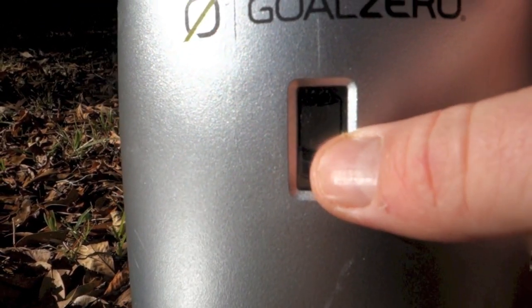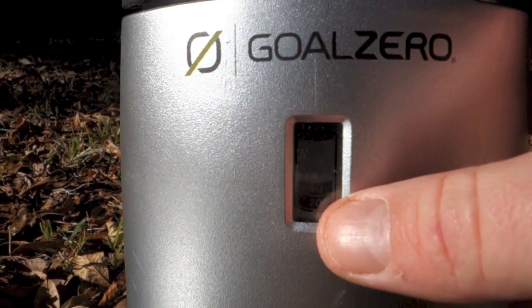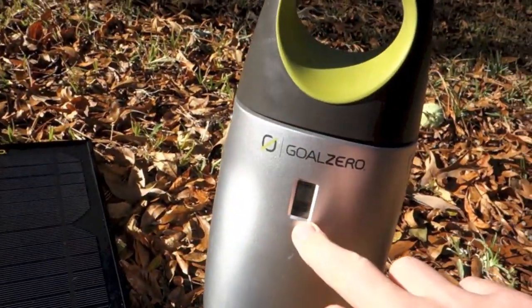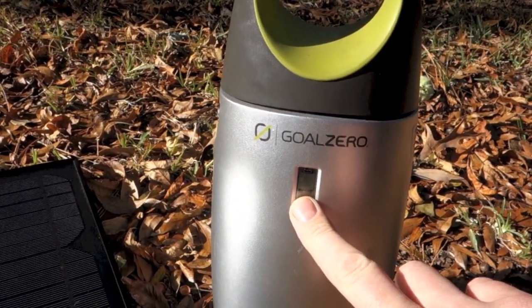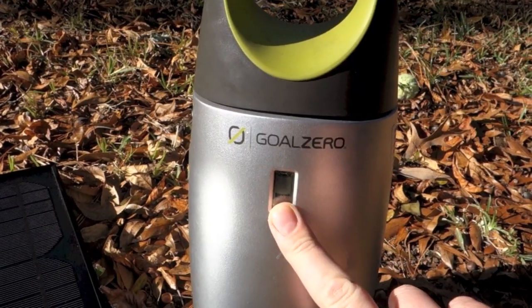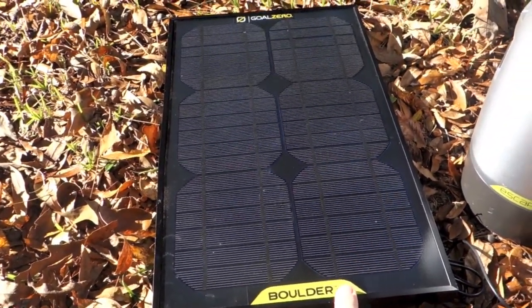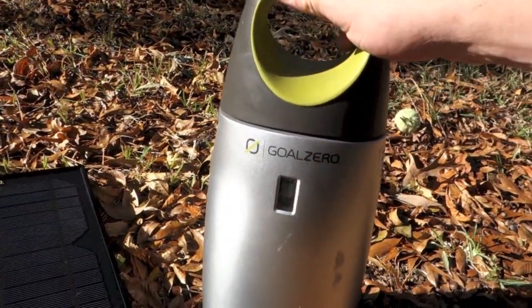It also has a readout right here that shows 20, 40, 60, 80, 100% — right now it's at 40% capacity. The cool thing is if you find you're draining this to the bottom and it's not charging fast enough, you can actually daisy chain three of these 15-watt panels to help it charge up three times as fast.